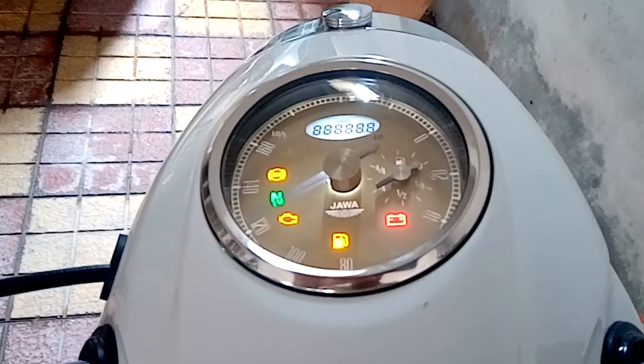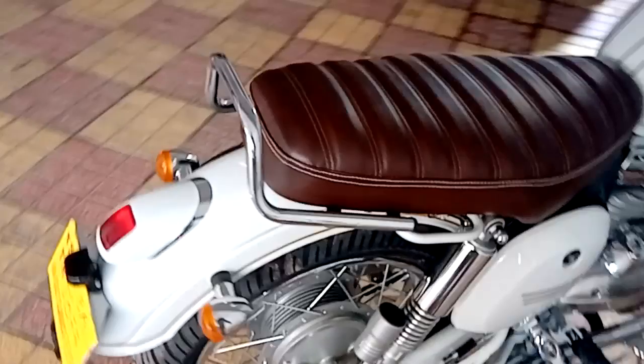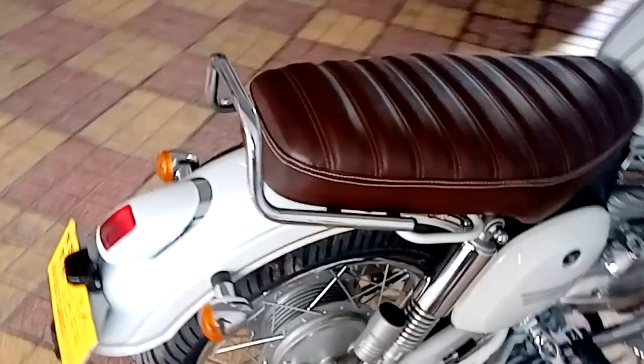Mahindra has done a great job by launching this bike in India and I wish them all the best. I am very happy riding this bike and very soon I'm going to upload a new video on a test ride. Please subscribe to my channel and let me know what needs to be improved. Thank you for watching — have a beautiful day.